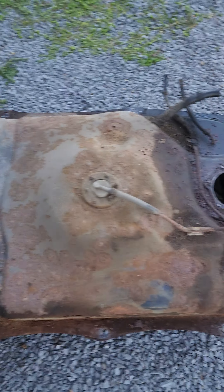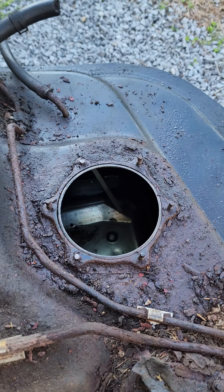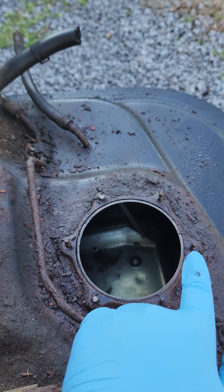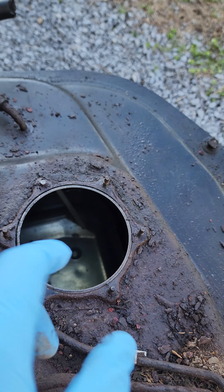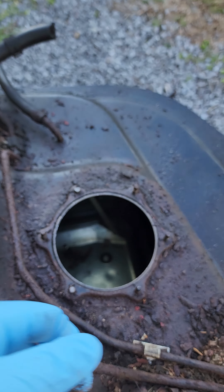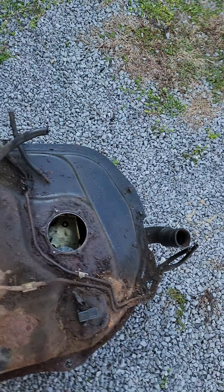Now there are some side bolts — do not touch those. That is, of course, after you've taken out the fuel pump assembly. The fuel pump assembly is very simple: just take out these bolts here. There's a wire going through here connected into your fuel pump assembly. All you do is push it out and up. Ours was a bit annoying and we had to pop it out, but that's what you're dealing with on these old cars.